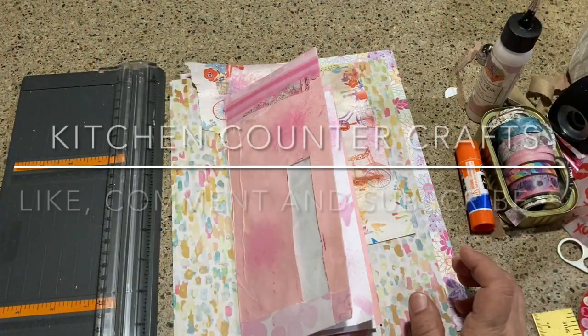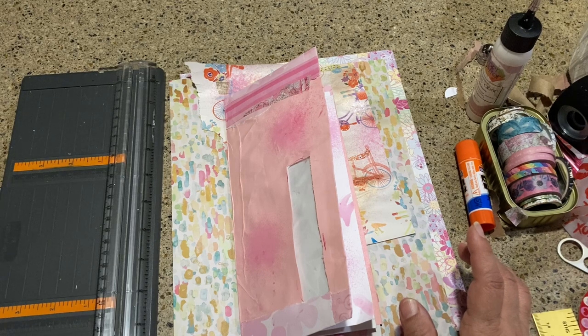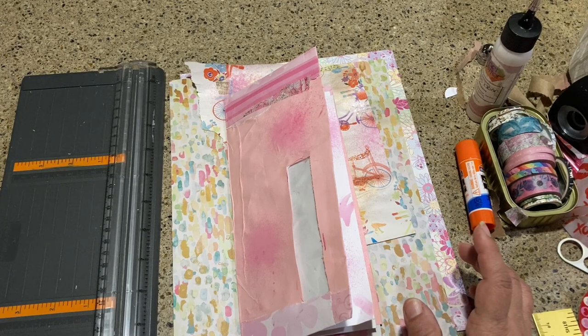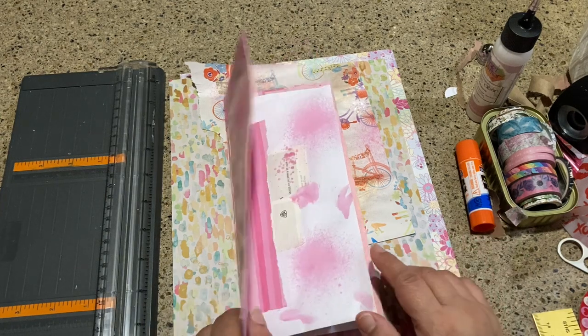Hello and welcome to Kitchen Counter Crafts. If you like this video, would you please like, comment, share, and subscribe, and hit the bell icon for alerts for new videos.